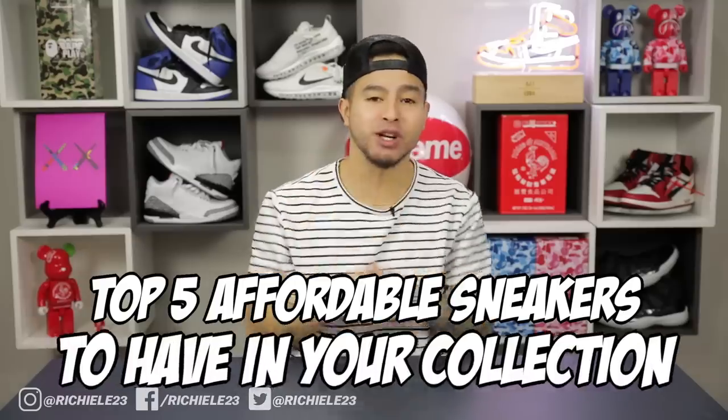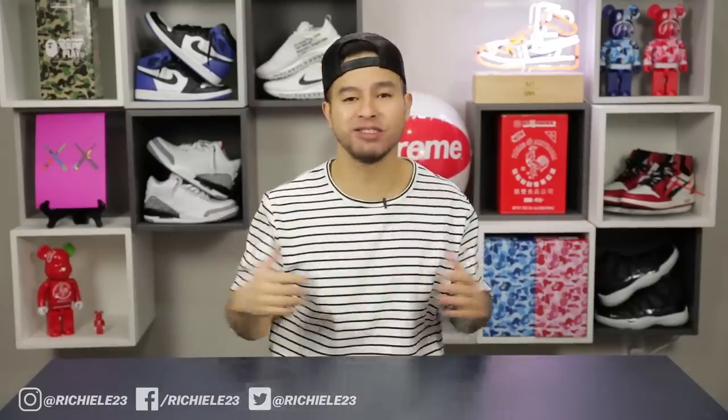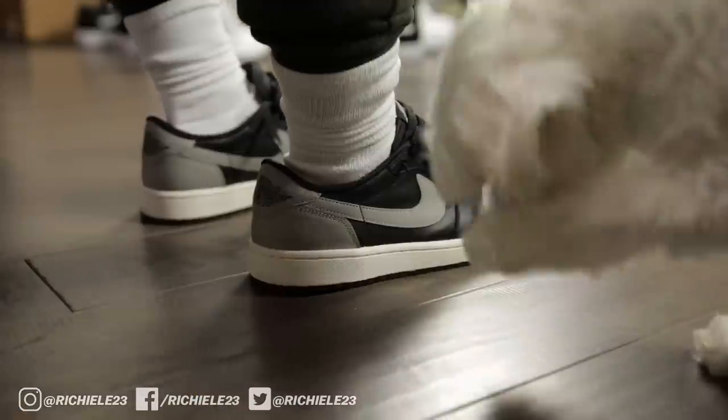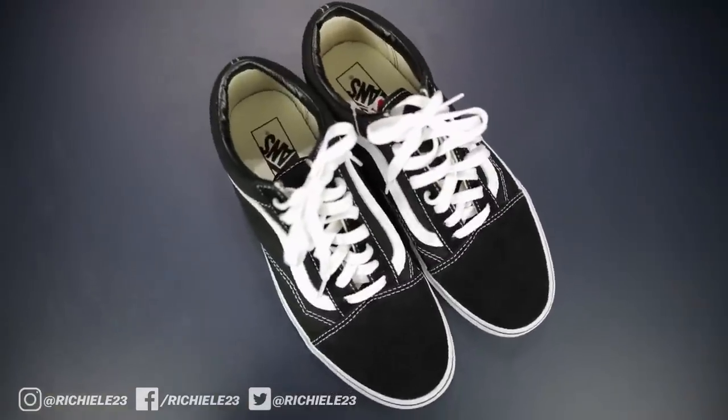Welcome to a top five affordable sneakers to have in your collection video. All sneakers will be under $100 each, links in the description box below. Let's get right into it.